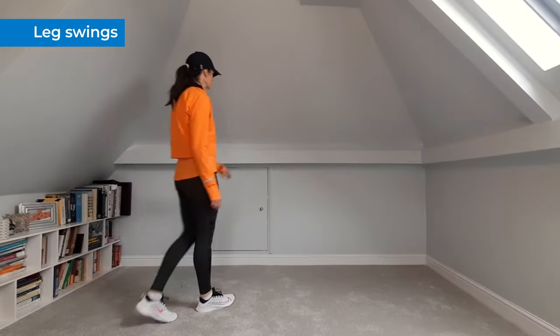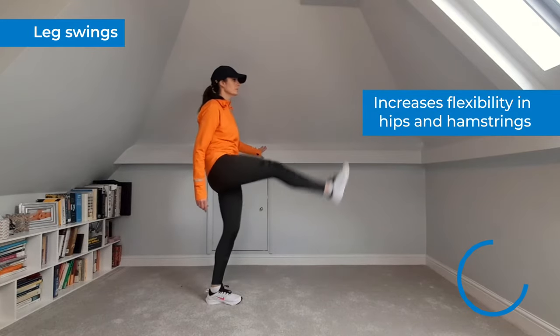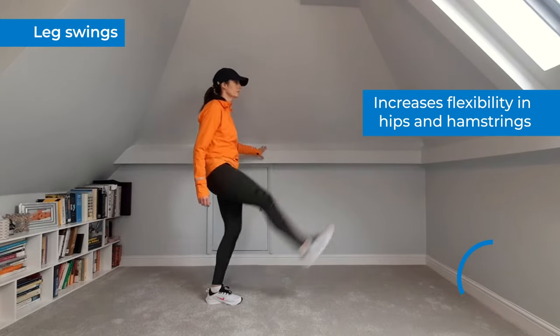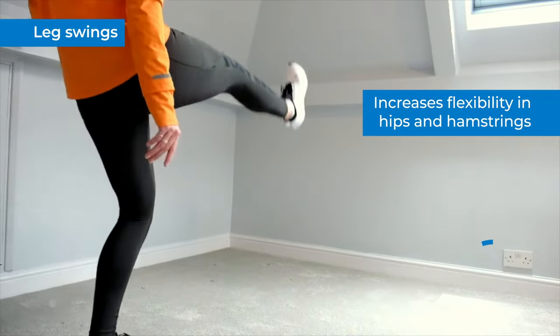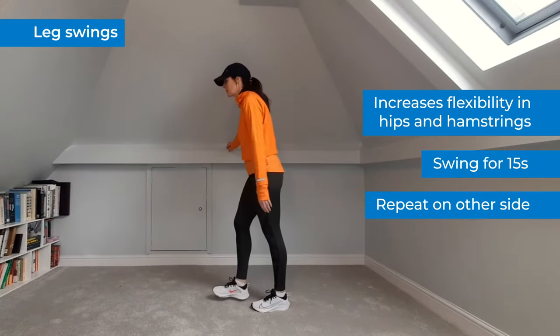Leg swings are good for runners who get tightness around the hip flexor muscle groups and hamstrings. Standing in a straight and fixed position, swing your right leg forwards and backwards. You may need to hold on to something to balance. Do this movement for 15 seconds, then repeat on the opposite leg for another 15 seconds.